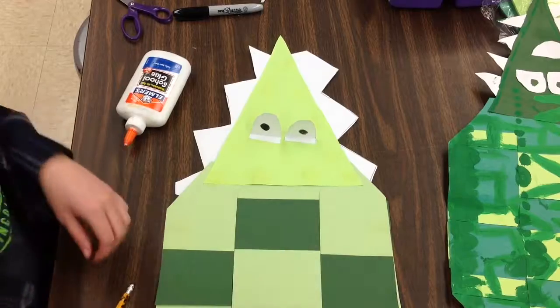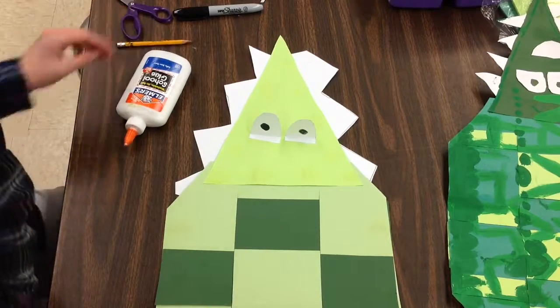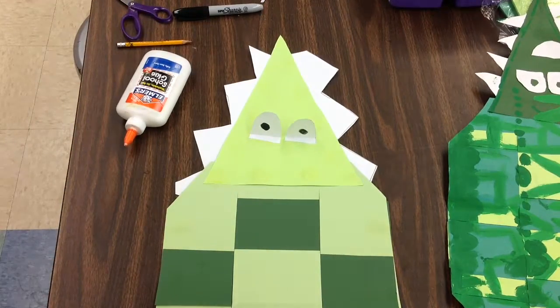My alligator's finished for today. I'm going to carry it flat like a lunch tray to the drying rack.